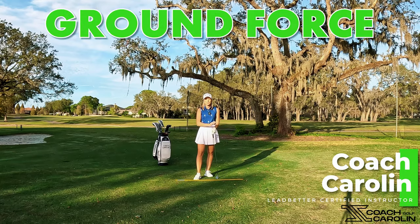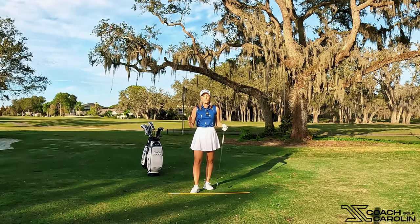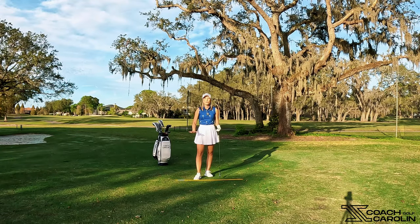Today we are here to discuss ground force and how we can use the ground better throughout our swing to make sure that we get all that power, all that speed and all that distance out of our shots. Ground forces is really what we refer to as the power and force that we generate by working our way into and away from the ground throughout our golf swing. In order to do that correctly, we need to understand how we can apply this to our golf swing.